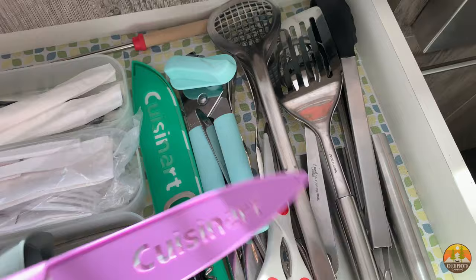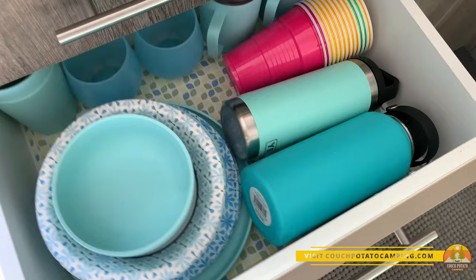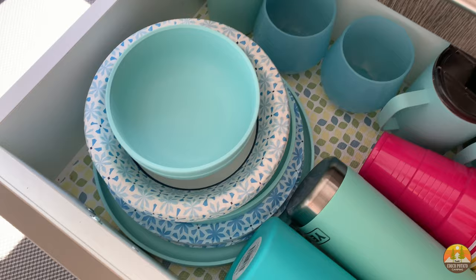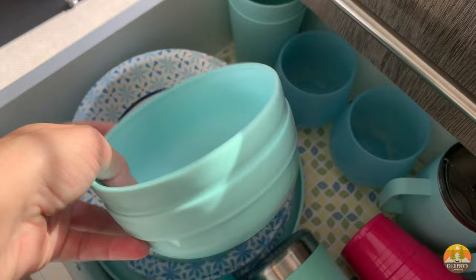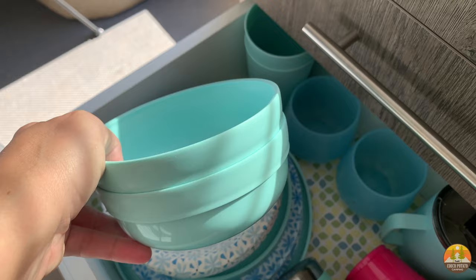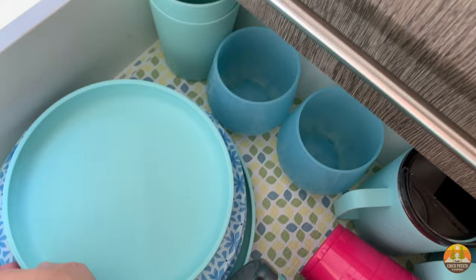A handy oven mitt — again from the dollar store — for hot items. The second drawer is where I have all our plates and cups. We have paper as backups but generally try to use reusable things. I have two really small bowls from Target, about 50 cents each, super lightweight and they dry insanely fast. Those are nested inside some paper bowls from Sam's Club, and then a smaller set of plates — also about 50 cents — in a variety of colors.